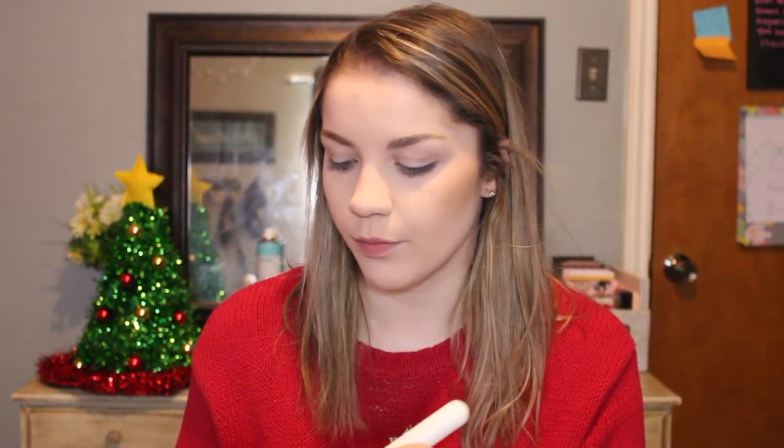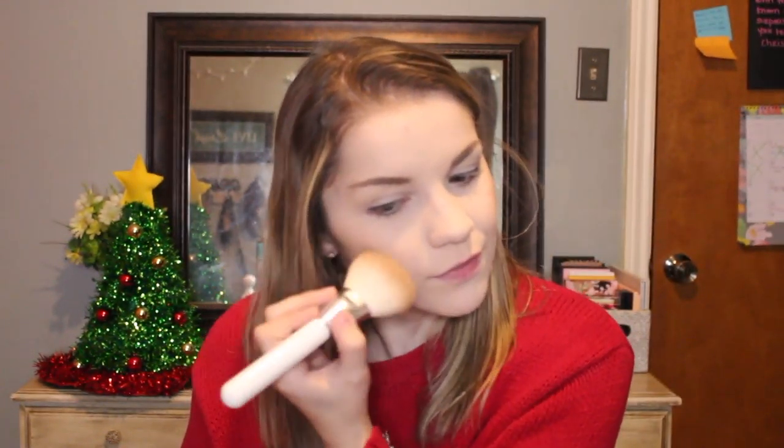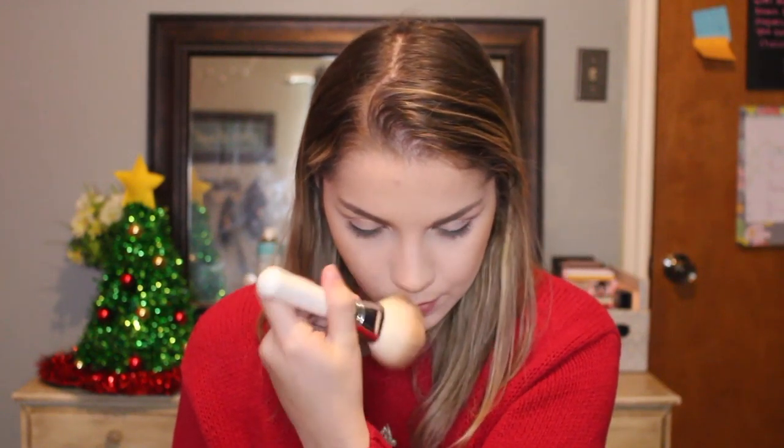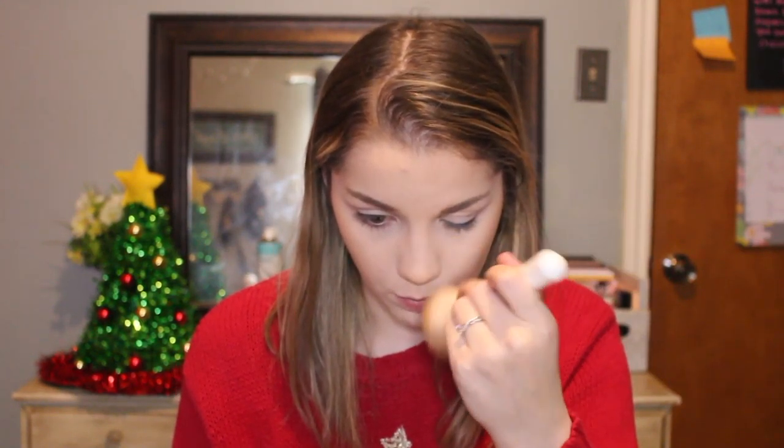So after that step would normally be eyebrows, but I kind of left my eyebrows on from earlier this morning. I'm just going to touch up a few places. So next we're going to be using bronzer — the Physician's Formula Butter Bronzer. This is a good old staple in your makeup collection. I don't want my bronzer to be too over the top for this look, just a wash of color. Adding warmth back to the cheekbones, on my forehead, and then down the bridge of my nose.